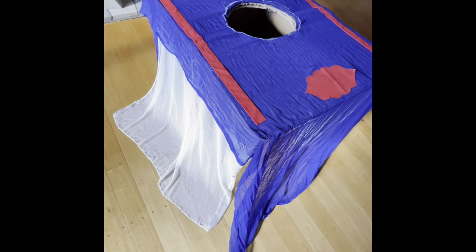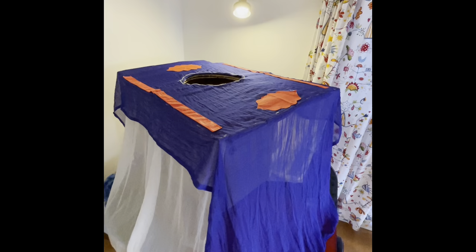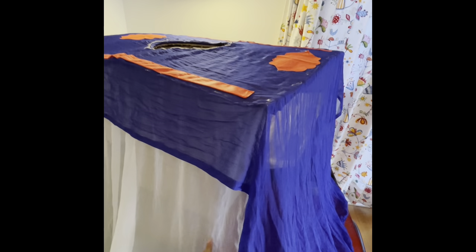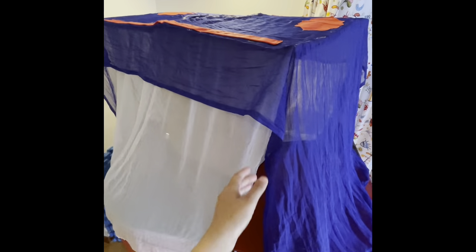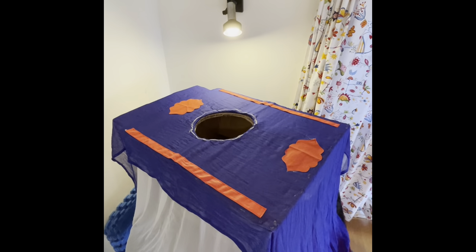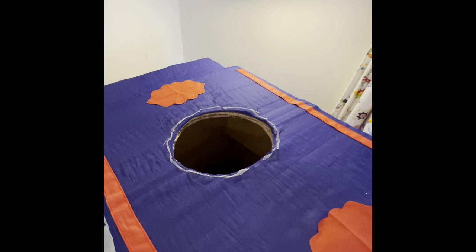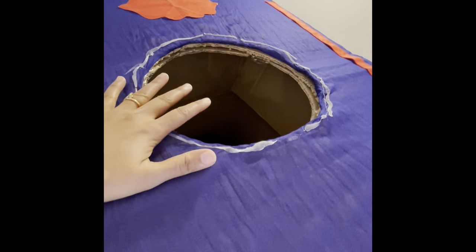I went ahead and hot glued some red fabric to give a different pattern to the carpet to make it look like a real carpet. The fabric was a bit see-through so my son's legs would be seen, so I decided to add another layer of fabric around it.